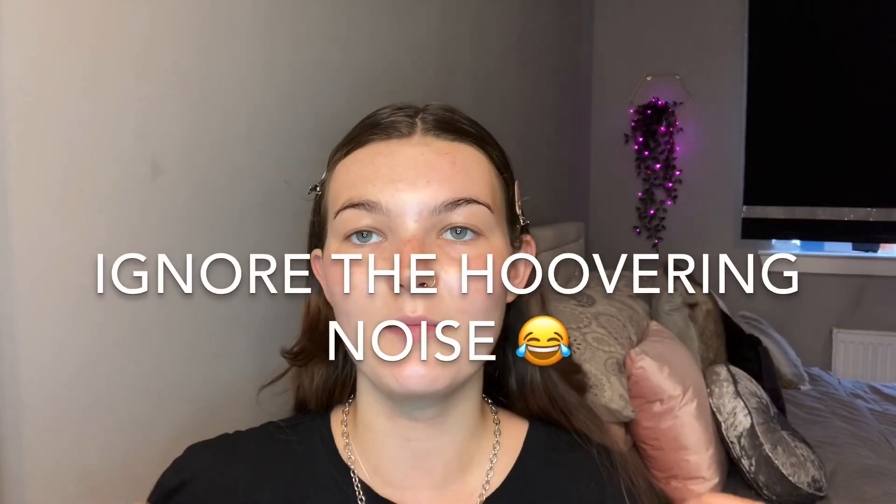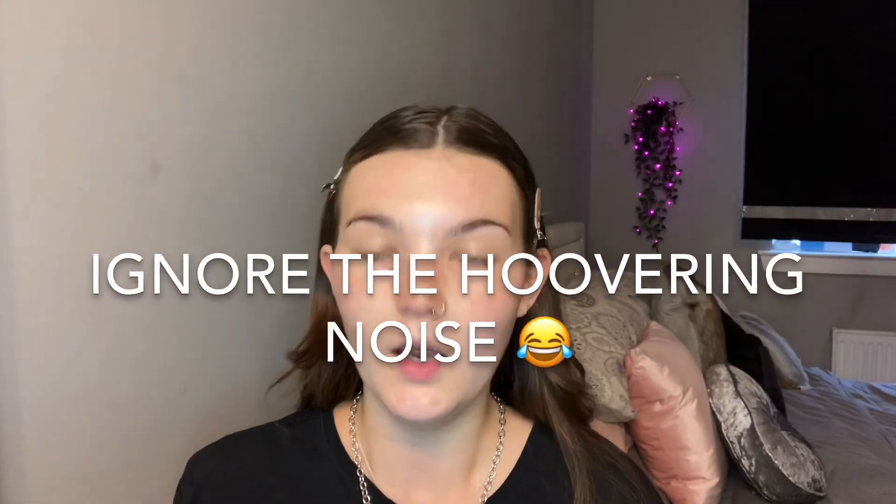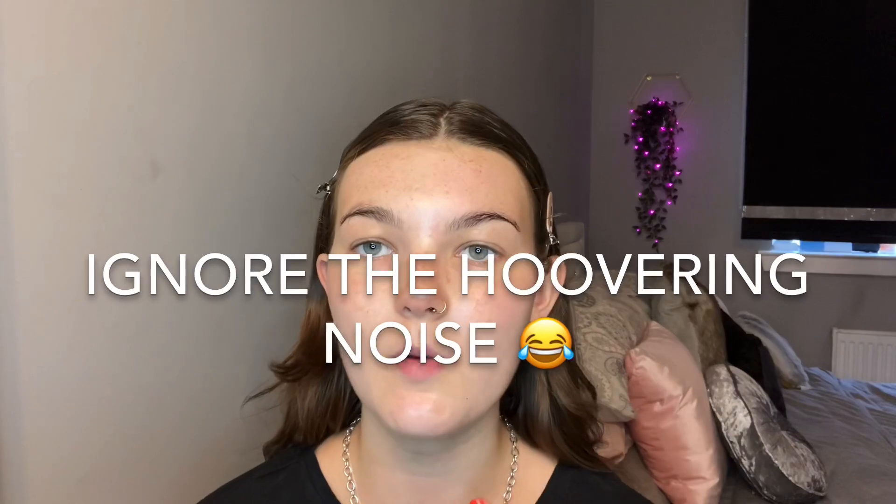Hi guys, so in today's video I'm going to be showing you my quick makeup and hair routine. As you can see I've got it done now, so if you want to see how I've done this look just keep watching. I've already done my skincare and I'm going to go ahead and start.